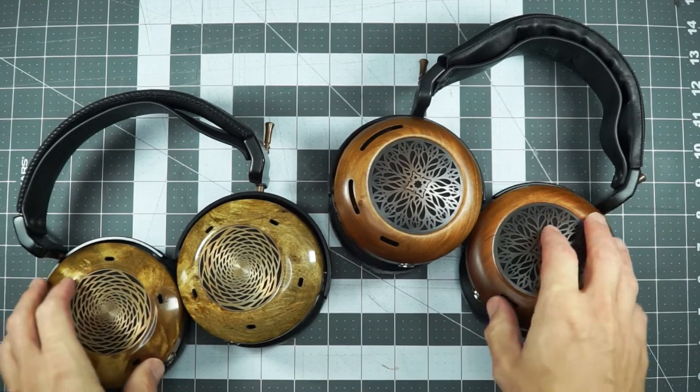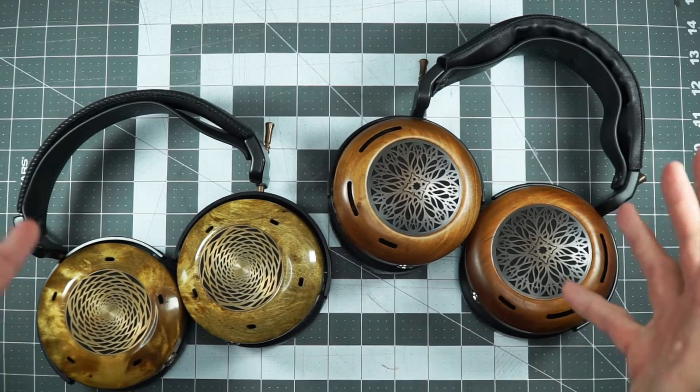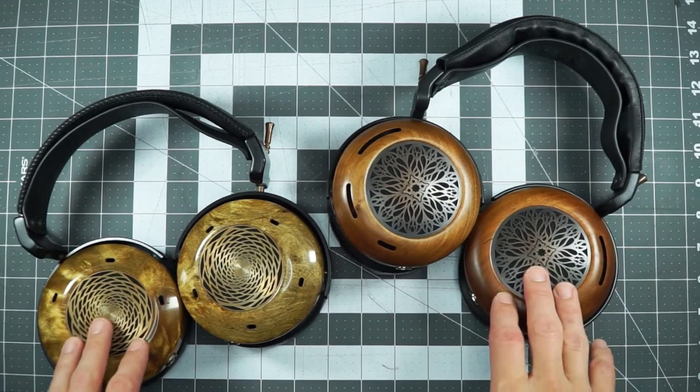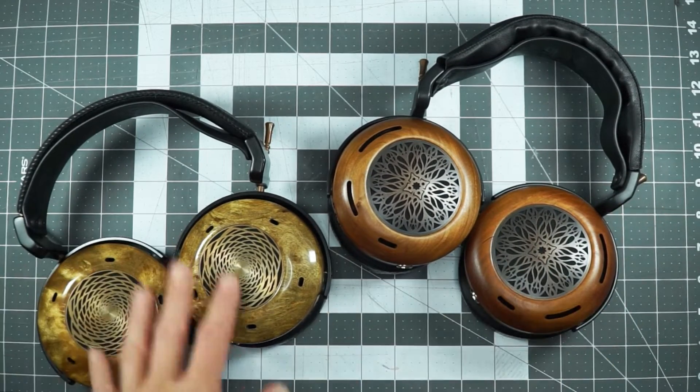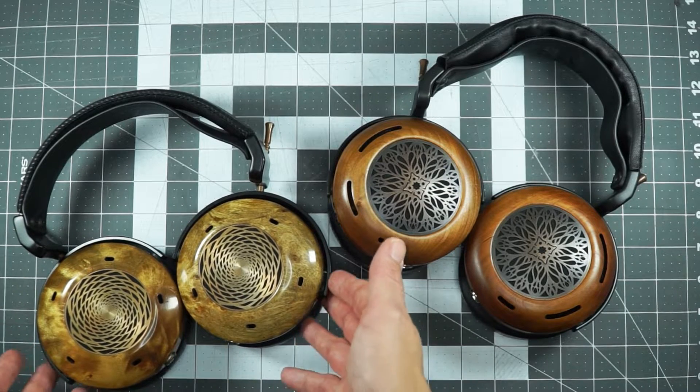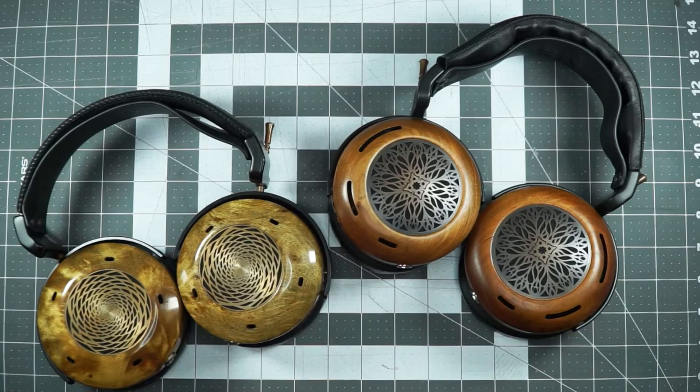My, oh my, have you ever seen such a beautiful sight? It's the two top-of-the-line ZMF open-back dynamic driver headphones. On the left, the old man, the established contender, the venerable Verite Open. On the right, the newcomer, the Atrium.